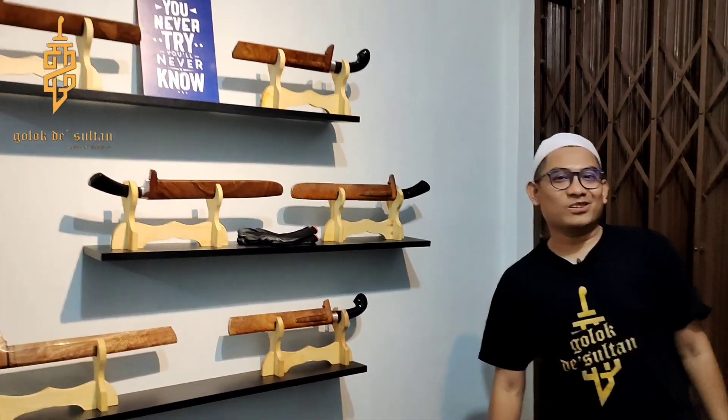Assalamualaikum warahmatullahi wabarakatuh. Apa kabar semuanya? Mudah-mudahan senantiasa dalam perlindungan Allah SWT. Amin Ya Rabbal Alamin.